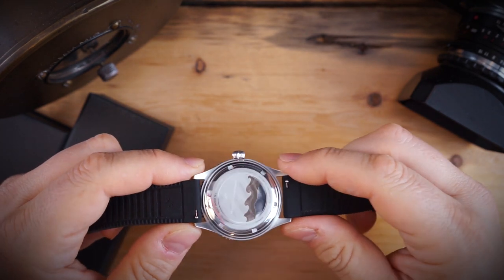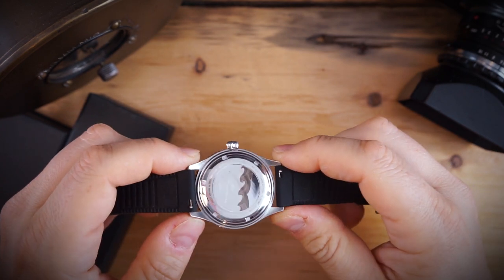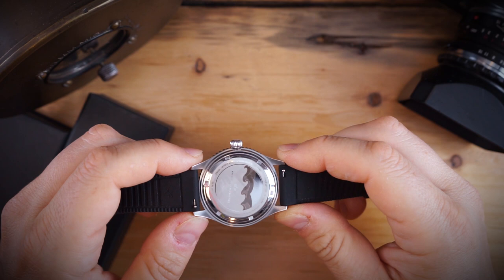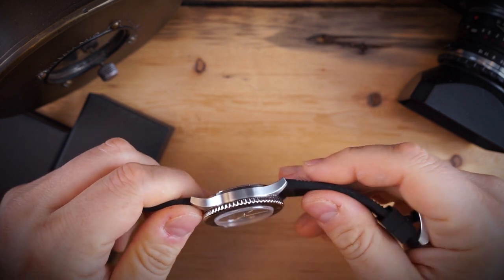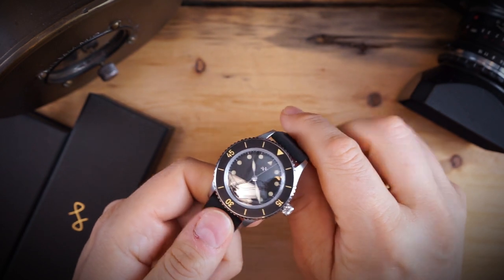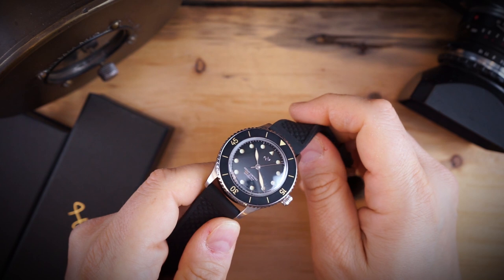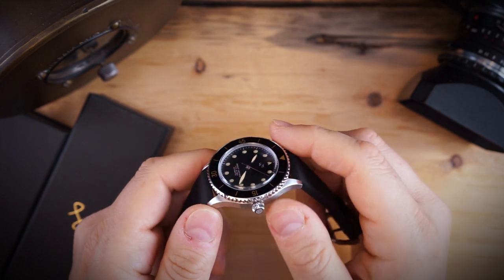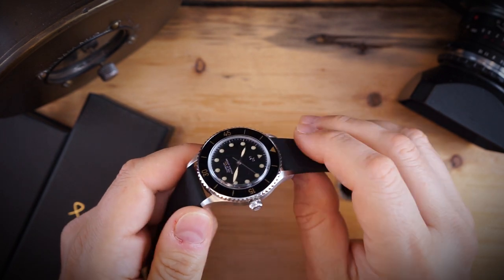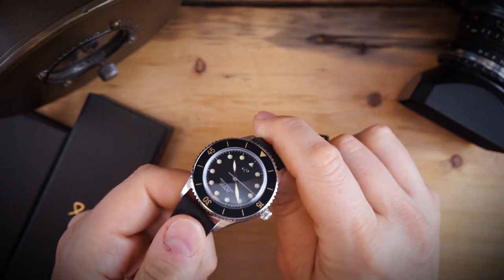You do get three straps with this: a rubber strap, a NATO strap, and a mesh bracelet. The bracelet and rubber strap have quick release, and while the NATO does not, it comes with extra spring bars so you don't need to go find them. This is a special package for the launch of this watch.